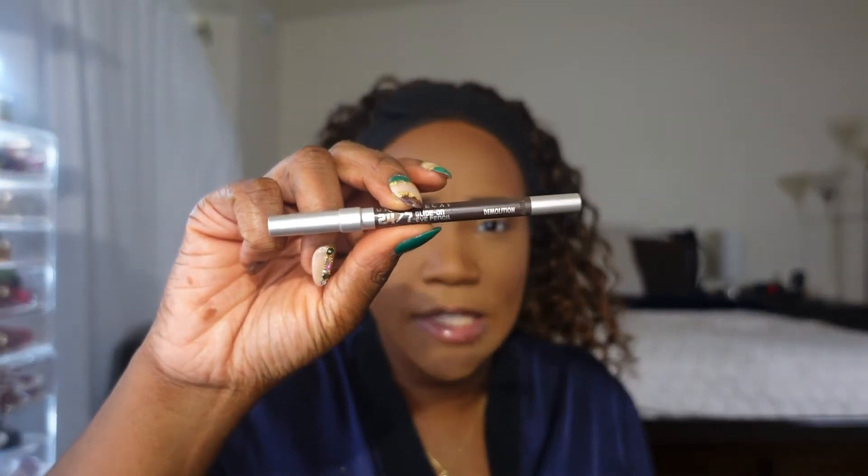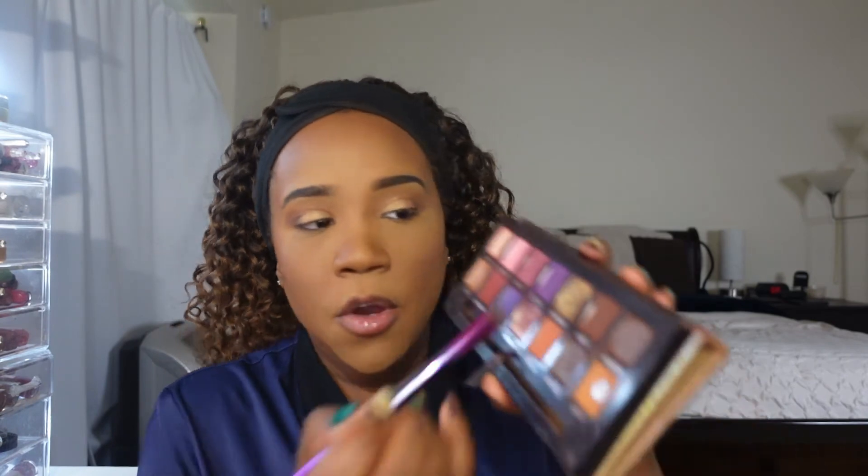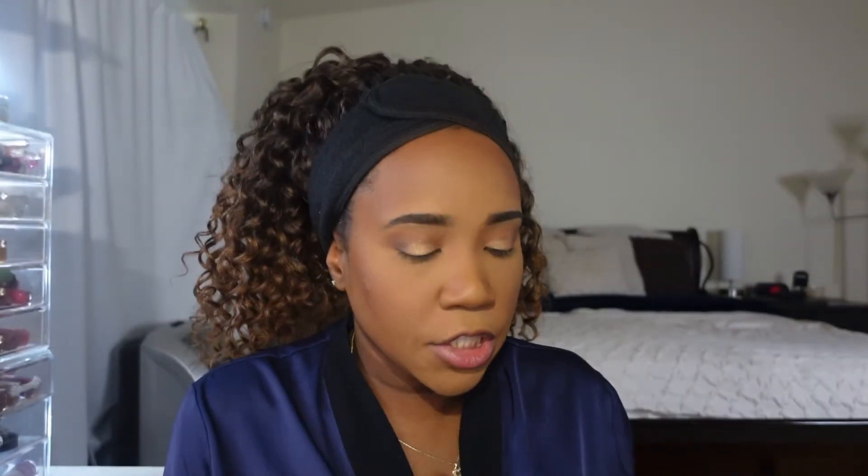I'm going to line my waterline and I am using the Urban Decay 24/7 pencil in the shade Demolition. It's a dark brown and I like dark brown for the daytime look — it's not so harsh. I tend to use black liner at night and brown during the day; it just gives the look a softer vibe. Now I'm lining my waterline, and before I do mascara, I'm going to go back into Credit with a smudger brush and smudge out my lower lash line on the outer part of my eye — just a back and forth motion to blend it out, and I do that until about halfway of my eye.